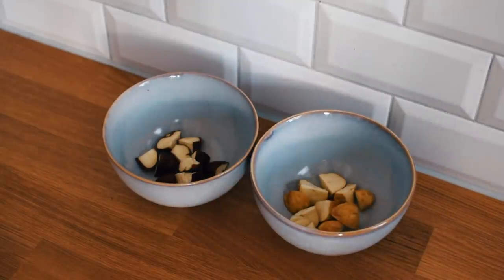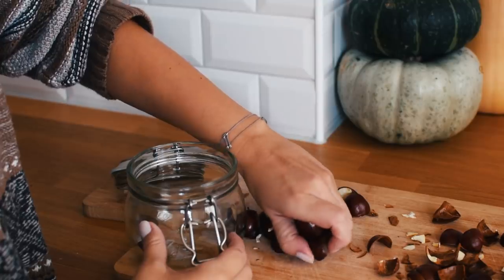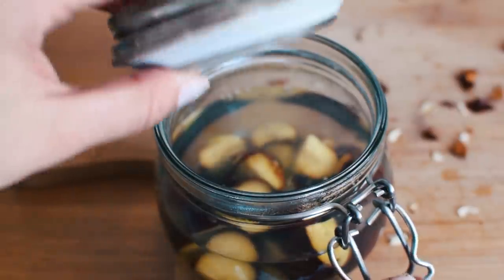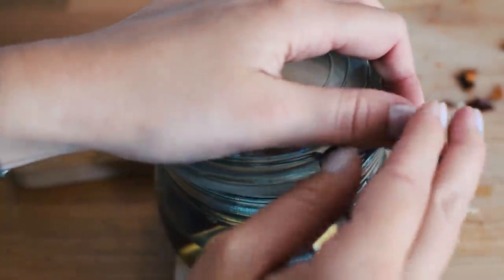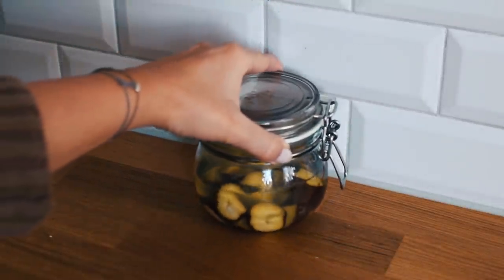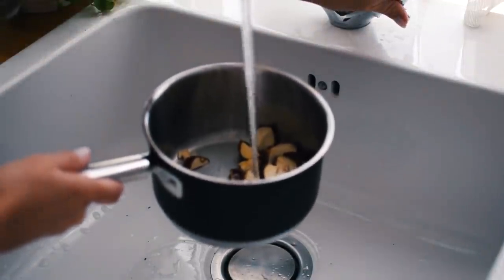If you just want to try this for the first time, the next step would be to slice up about five of the chestnuts. Peel them for white clothes and soak them in about 300ml of hot water for about one to two hours. If you use cold water, let it sit overnight before use. You can also boil them for a couple of minutes if you want to use it right away.